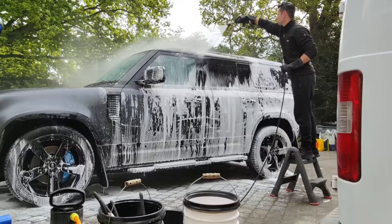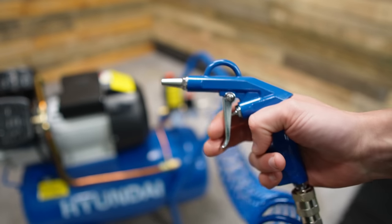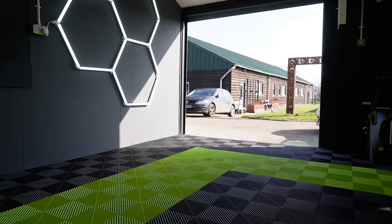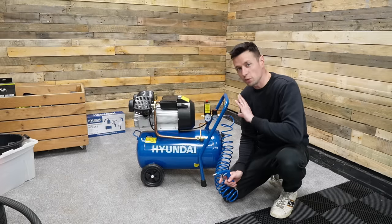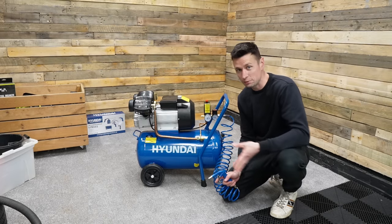It depends on your circumstances. For me, however, this is a perfect time to have one because my mobile valeting is at its end. Now that I've got my studio set up for filming, I'm always having to move equipment and lighting around, so I didn't think a larger unit would be necessary. Also, when you switch it on, it's going to take about a minute and a half to fill it up completely with air.